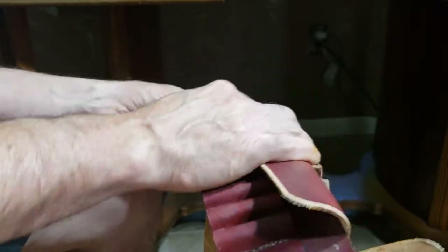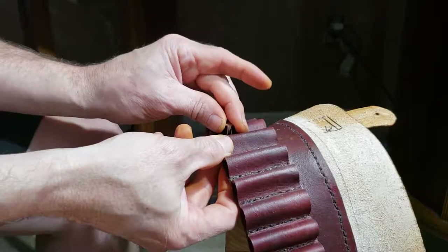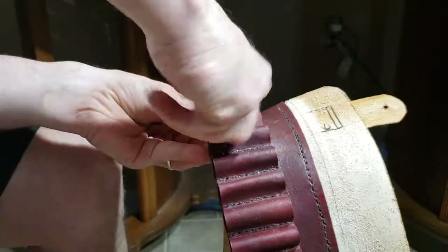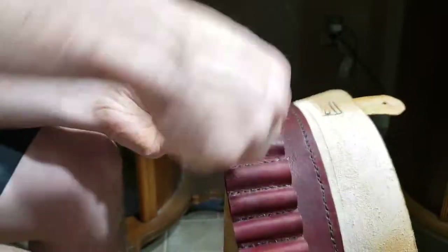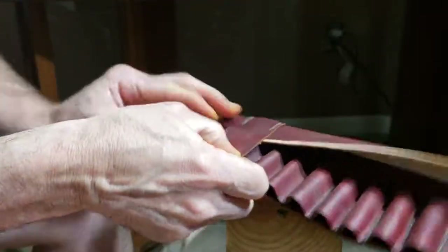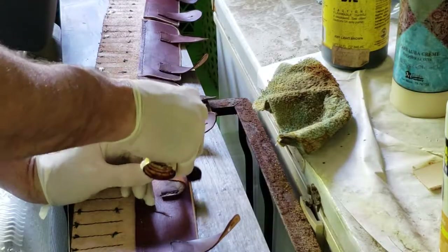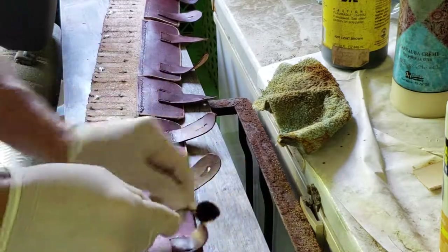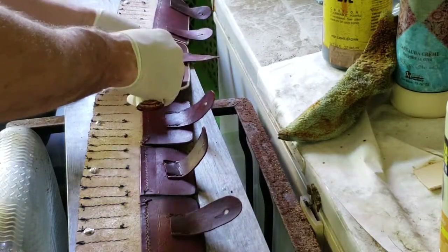Once I had them sewn on, I laid each strap back over where it was going to close at the end of the bandolier, punched a hole for the Chicago screw, and threaded a really long Chicago screw in from the front. That lets me close the loop over — there's a hole plus a little slit in each closure loop that it closes over. Since I'm not planning to open and close these a lot, functionality wasn't a big concern. Then I re-dyed all the edges where I had beveled them and touched up anything missed or scuffed during construction.